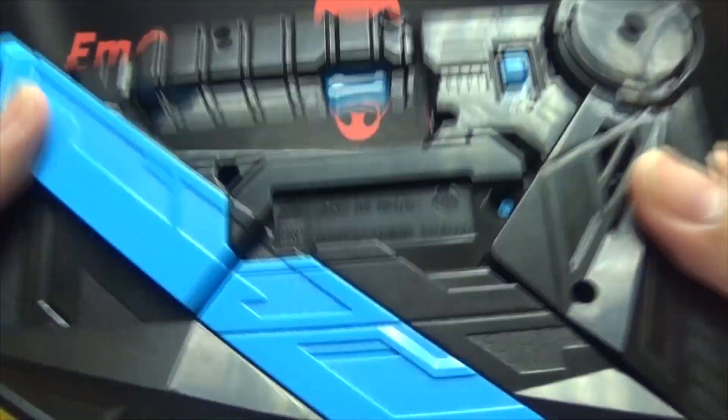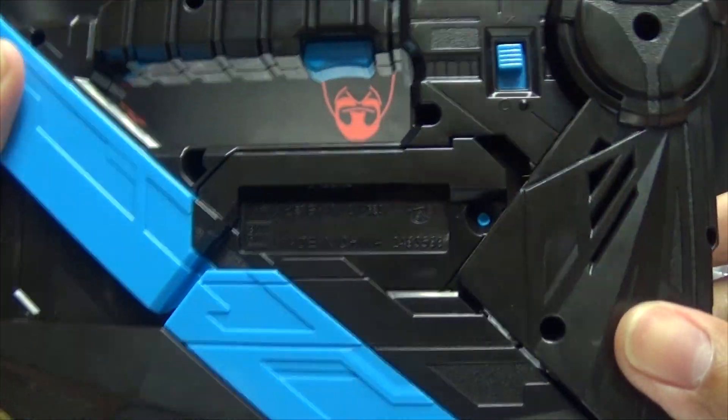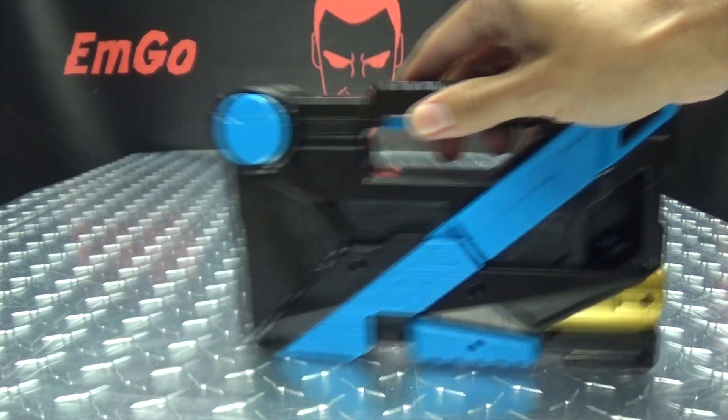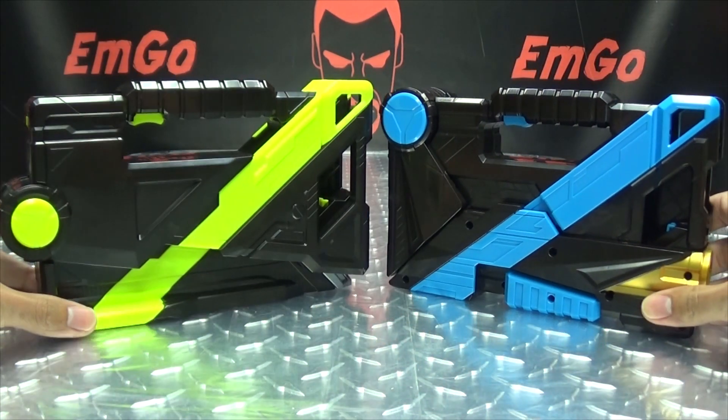And there is the back — your battery compartment is right there, it takes two AAA batteries which are not included. You have your on/off switch right here, speaker is right there, your trigger is right there. And for a quick comparison, here it is with the Attaché Calibur, just so you can see how they look side by side.